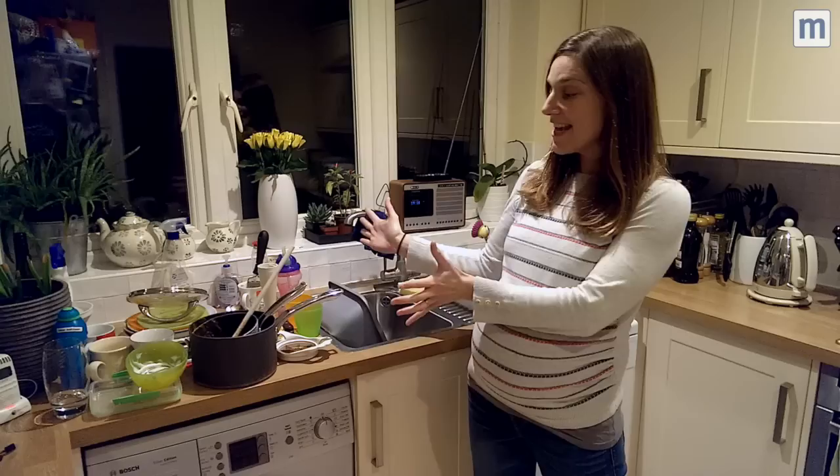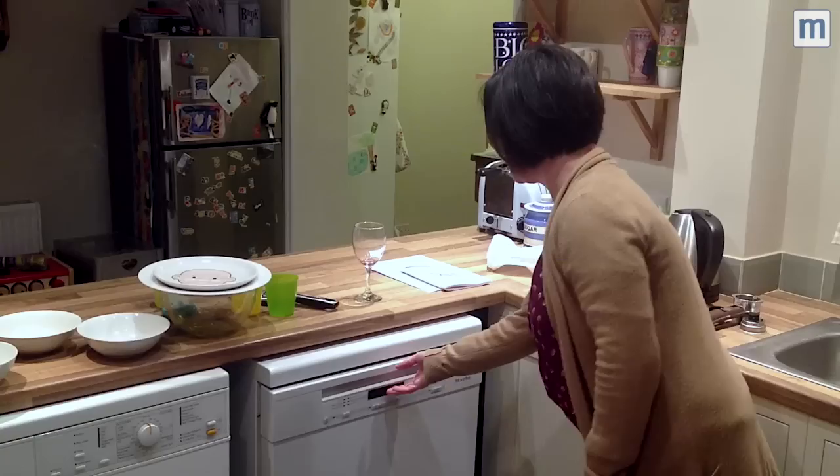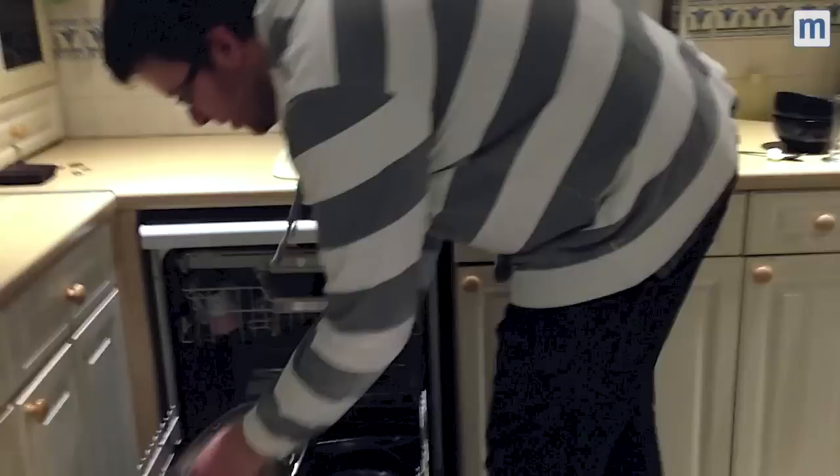So this is our lovely new Nilo dishwasher. Here is all the washing up that has been produced, including some pretty dirty pans from the kids' pasta tea.